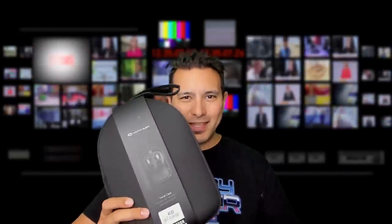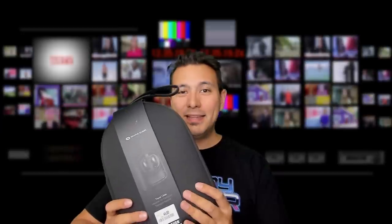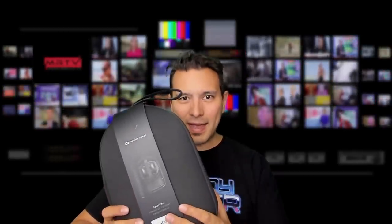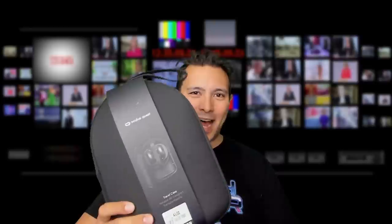This is the official Oculus Quest travel case from Oculus, which is going to set you back $40 in the States or 45 euros in Europe. It's not easy to get your hands on — it's sold out everywhere. I bought mine on Amazon but it would have shipped in about a month, so today I found it in a brick and mortar store, canceled my Amazon order, and now I've got it.